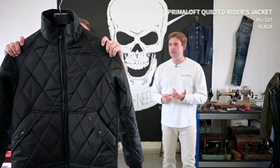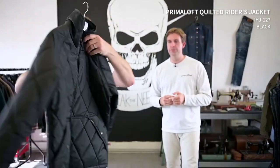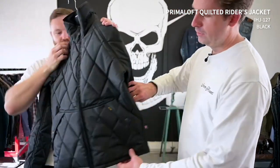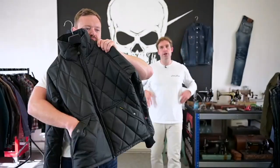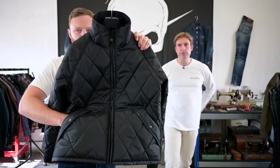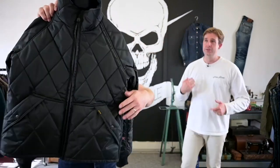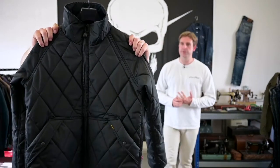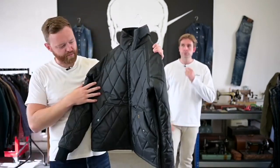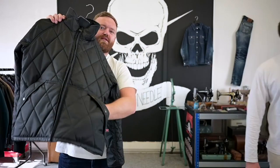Moving into technical — we've got three technical jackets. This is our Primaloft riders jacket; we've done a version every year for as long as I can remember. Very slightly different to the most recent version: we've taken off the chest pockets and added top-entry, really comfortable lined pockets so that if you've got gloves on or it's really cold, you can easily slot your hands in. Very washable, very warm, very quick to dry. With the micro suede lining it's really comfortable and keeps your hands warm too.